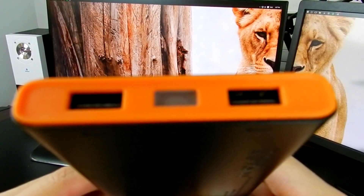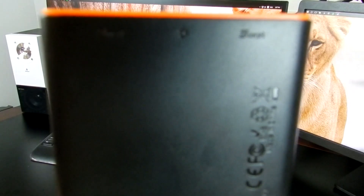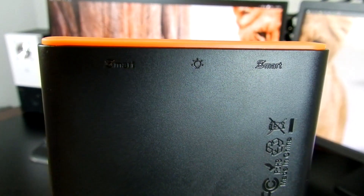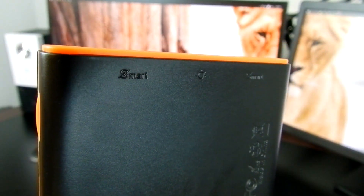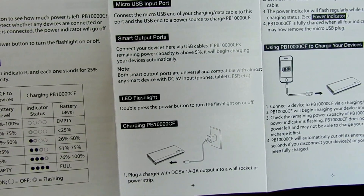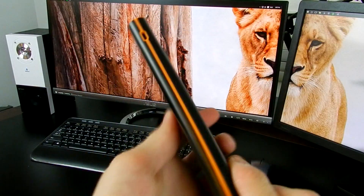There are two USB ports, one bright flashlight, and a power button on this device. Both USB ports are labeled smart, which means they will output a maximum of 2.4 amps. But if your device cannot take that large an amount, the ports will lower those amps and give you the power that is safest for your device's battery.